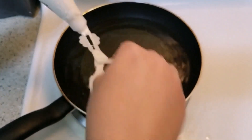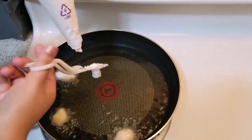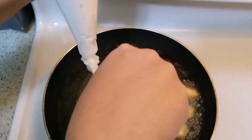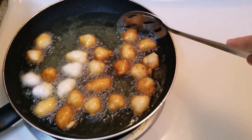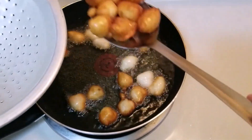I will show you a little bit of oil. We will cook the doughnuts in the same way.